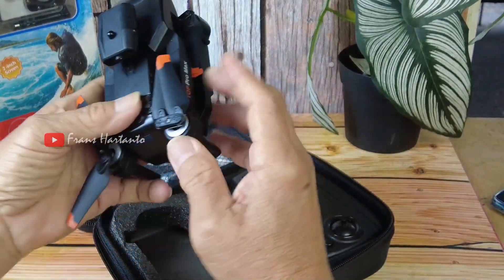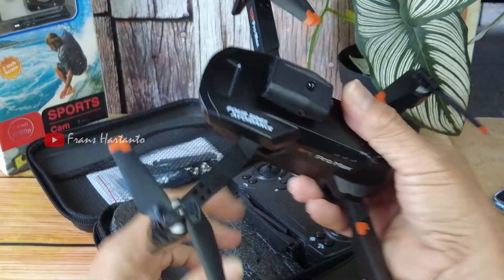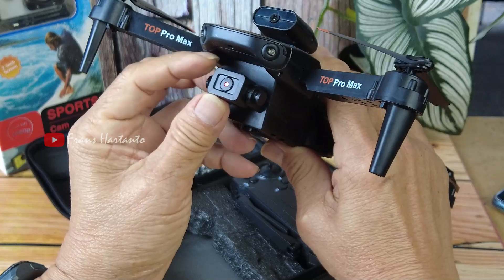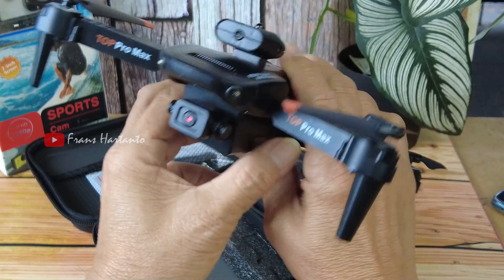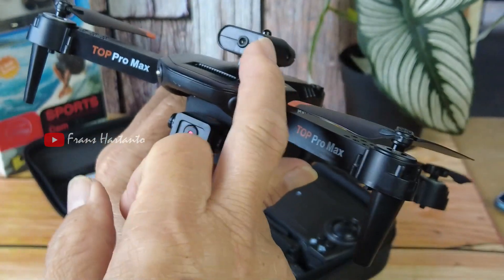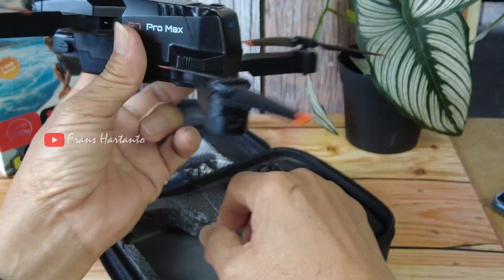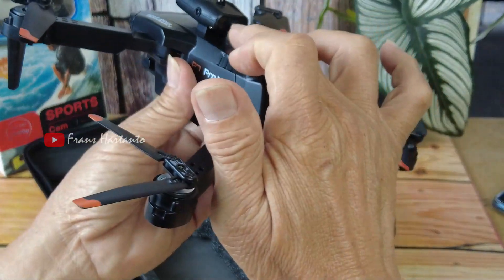Langsung saya unfold, wow keren teman-teman, kameranya naik turun. Kemudian ada anti-nabrak, drone 200 ribuan ada anti-nabraknya, melebihi ekspektasi ya, depan, samping kiri, samping kanan, dan belakang.